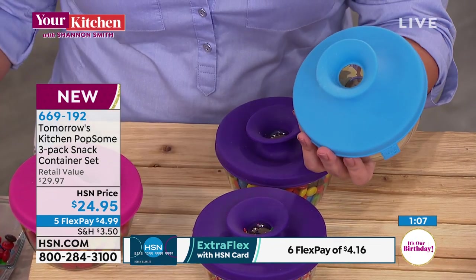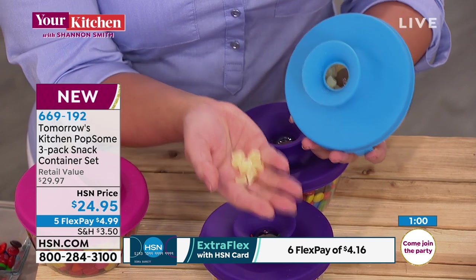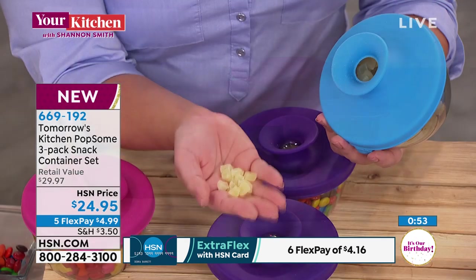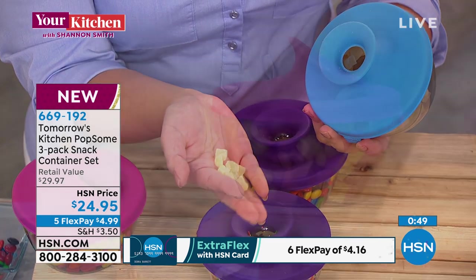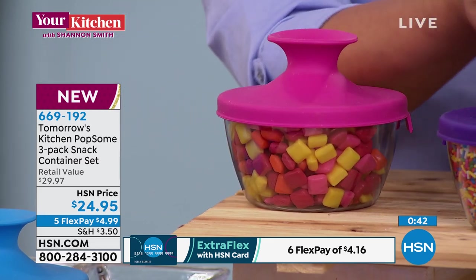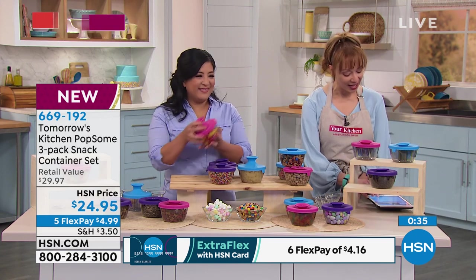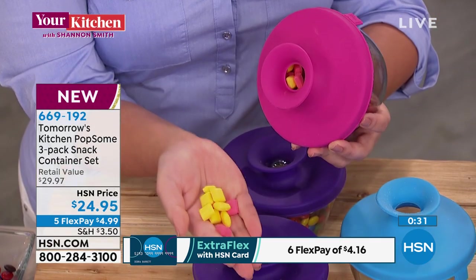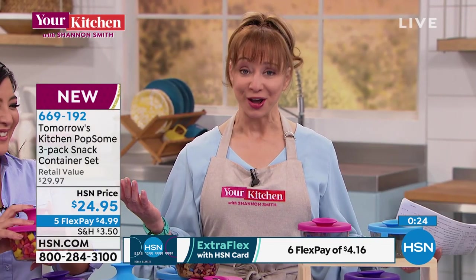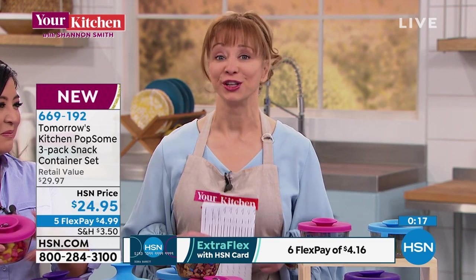Five-pay flex pay is for this hour. You get all three colors. It keeps everything sealed and fresh. When you're exercising or jogging, you only want a little bit — if the bag is open you'll grab a lot, but this makes you stop and think about how much you want to consume. The kids will take this to the pool and share with each other — nobody's messy hands going where they shouldn't. Everything has a 30-day return policy.